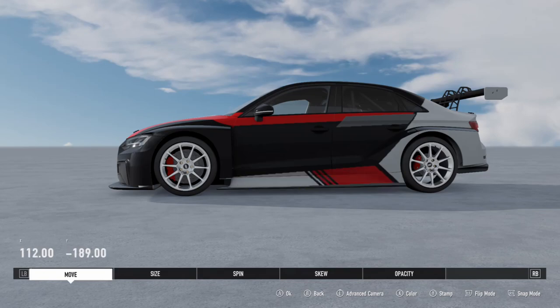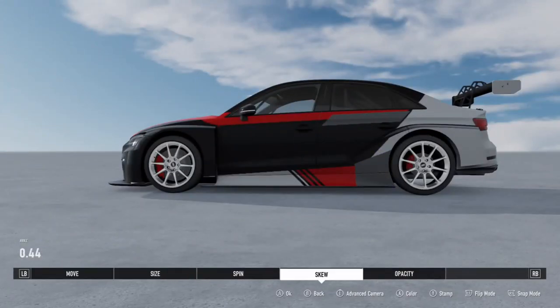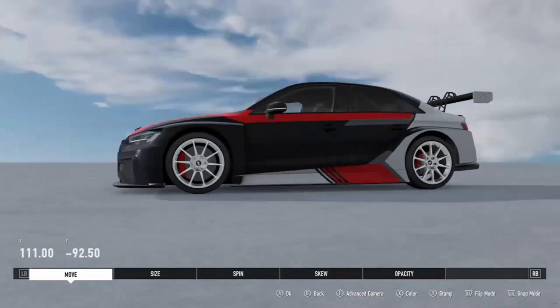If you had the ability to simply upload a logo into the Forza livery editor — as you can with titles such as Gran Turismo Sport — it would save hours and hours in the livery editing and creation process.